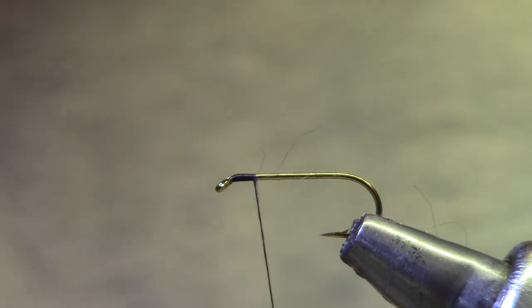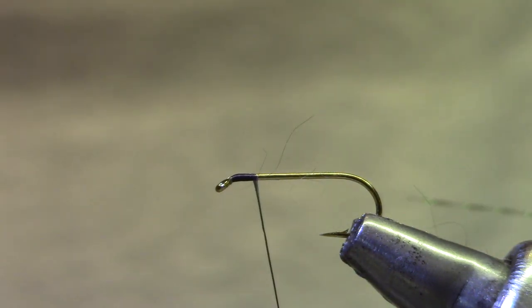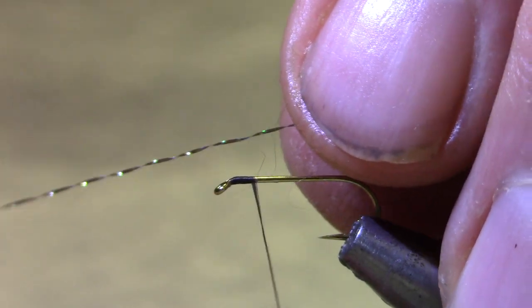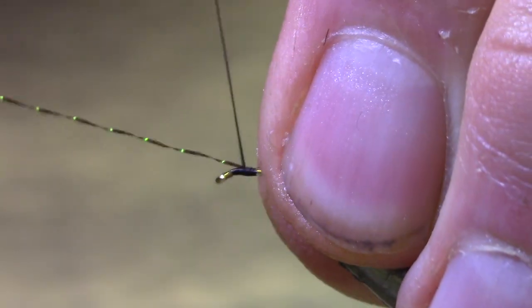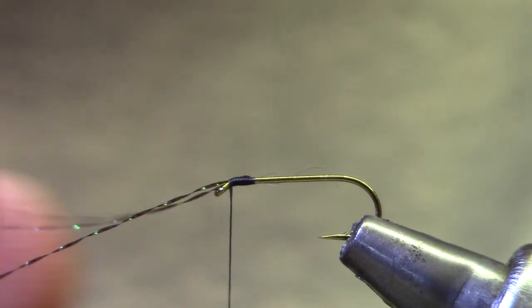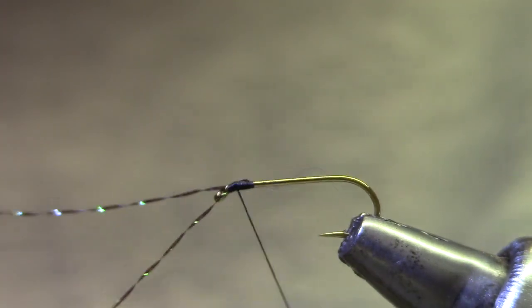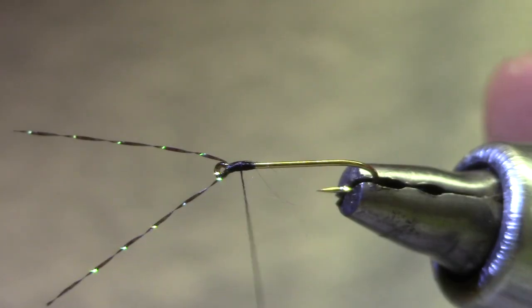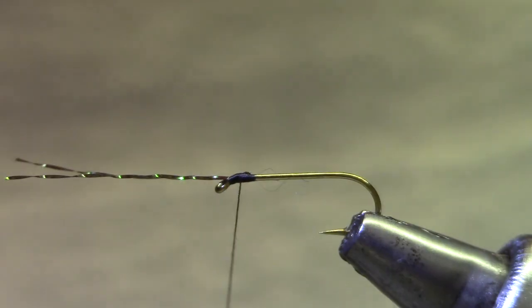We start off with a thin thread — a dot uni or in this case 70 denier UTC — and I've got a strand of UV black crystal flash. I'm just going to tie that right in the middle of the flash, fold the back one forward, and get a couple of turns right up to the eye. Before I tighten it up I'm going to tug those things out to the side so it leaves the hook eye clear. I'll trim these just so they're easier to work around — you can exaggerate them or keep them pretty long, but something a little more than the hook shank is good.